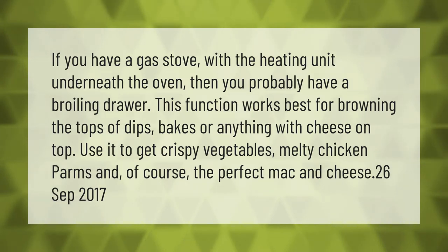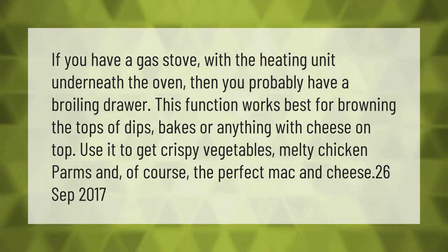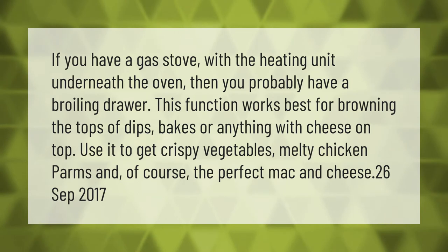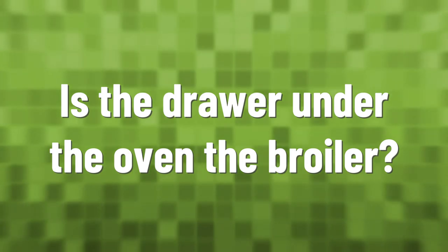If you have a gas stove with the heating unit underneath the oven, then you probably have a broiling drawer. This function works best for browning the tops of dips, bakes, or anything with cheese on top. Use it to get crispy vegetables, melty chicken parms, and of course the perfect mac and cheese.